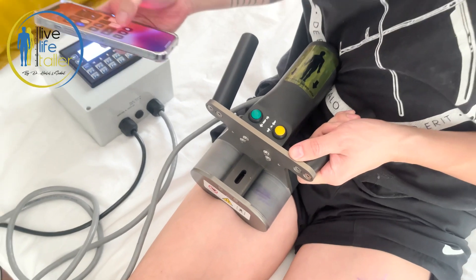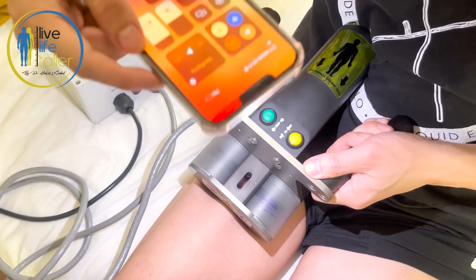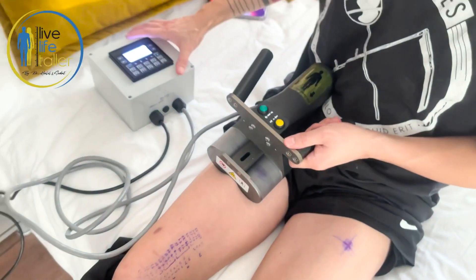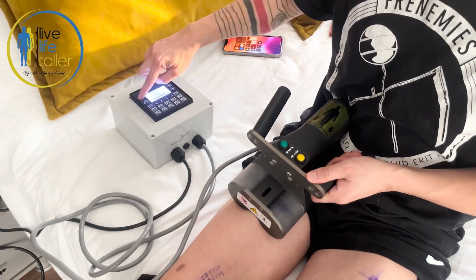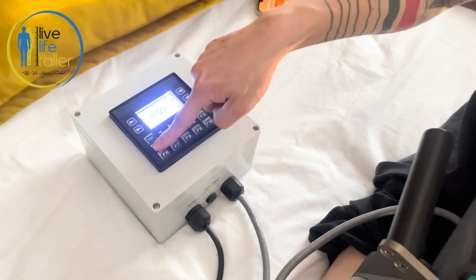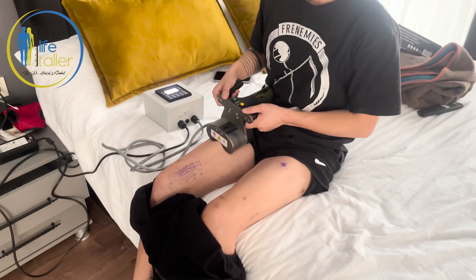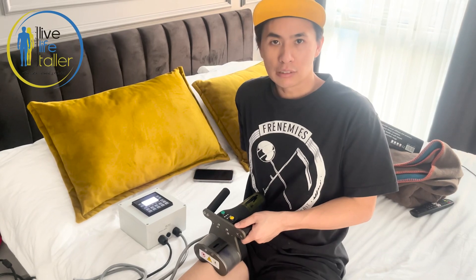I hold my phone and shine the light inside to make sure it lines up. Once it lines up, I input the number and press F1 to start. It starts at zero and goes up to 0.5. You don't feel anything — there's no pain. You might hear a little sound.